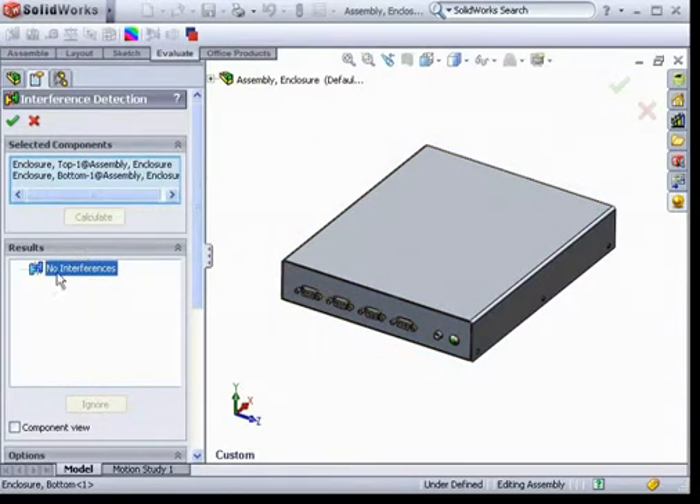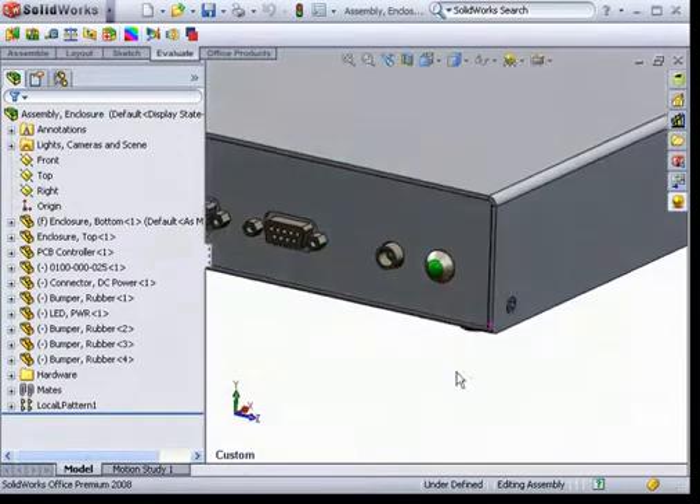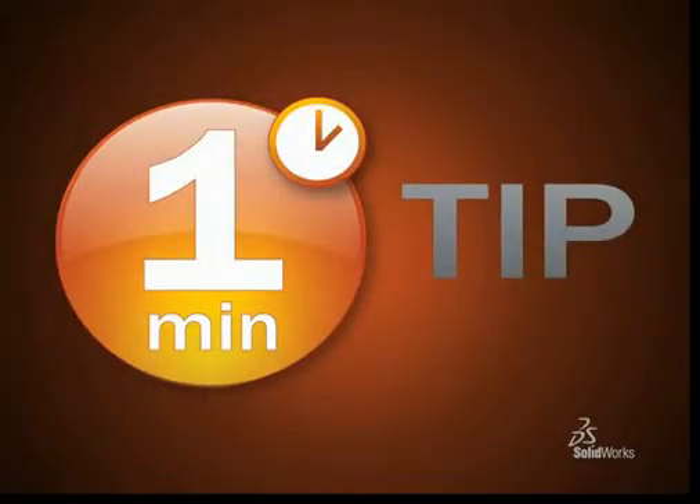Interference detection is just one of many tools that SOLIDWORKS offers that gives you, as a designer, even more confidence in your designs before going to manufacturing. Thank you. This has been a SOLIDWORKS 1-Minute Tip.